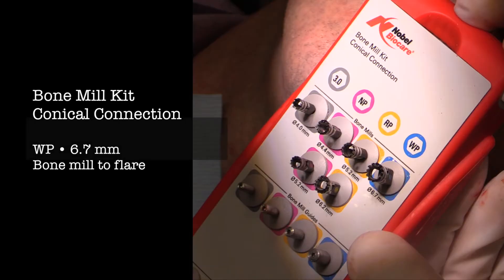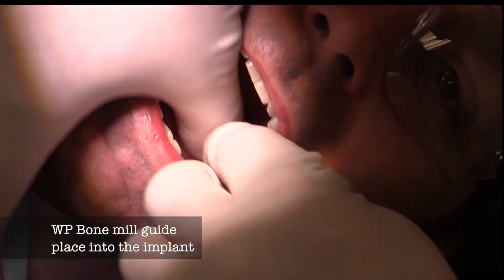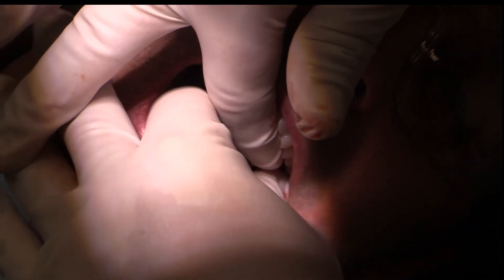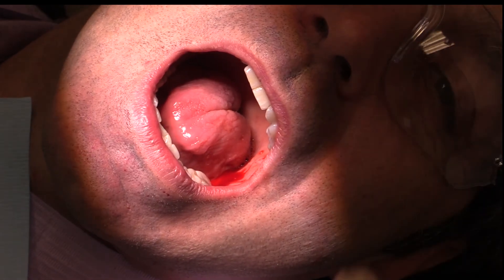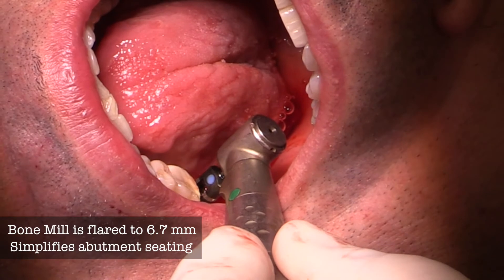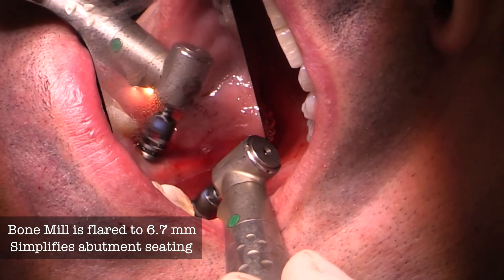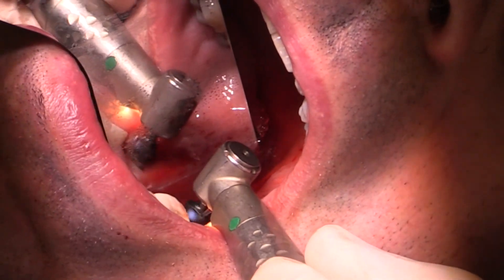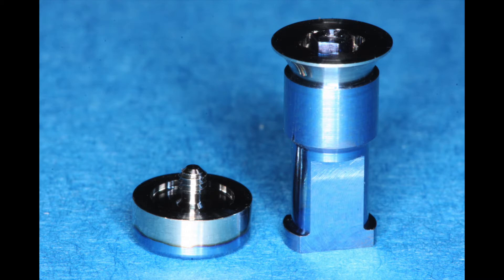In most situations using the on-one abutment, it's important to use the bone mill kit, which is a conical connection kit. You'll take out the wide platform bone mill to flare the submergence profile. First, take the mill guide and place it into the implant — this lines up the bone mill so you won't touch the implant during milling of the bone around its top. This is really important to ensure a good positive seat of the abutment. Notice the flare to 6.7 millimeters as it goes over the guide down to the perfect dimension. This mills the bone out of the way so that when the on-one base comes back it seats much easier every time, and you can be certain the platform shift will start to heal around the implant on the day of surgery.